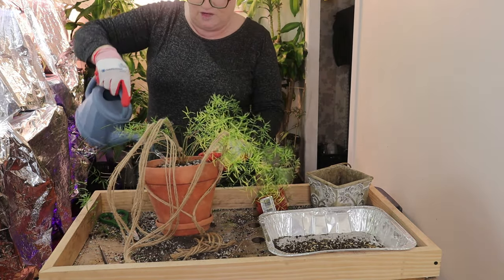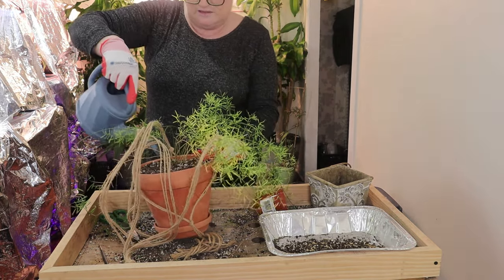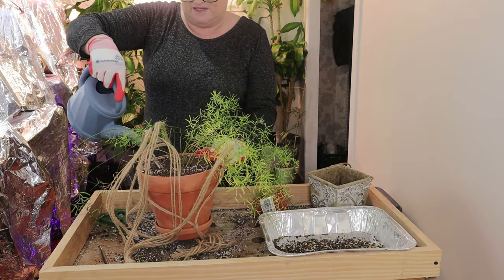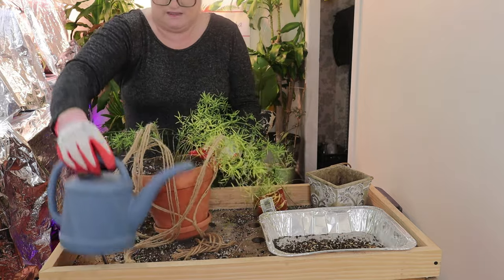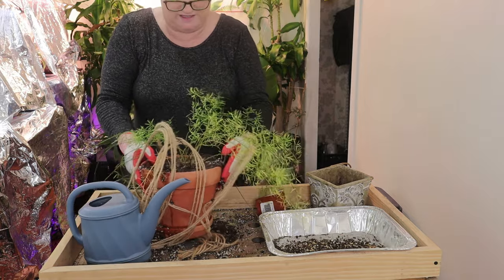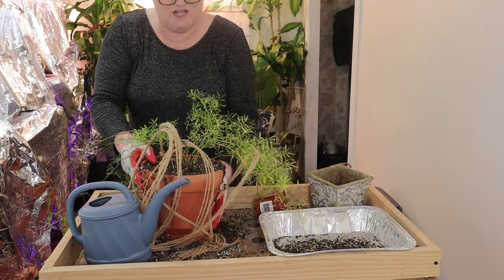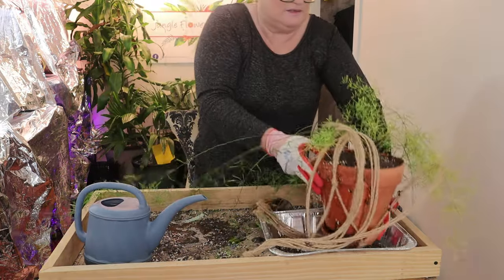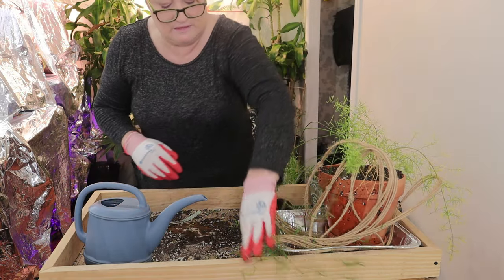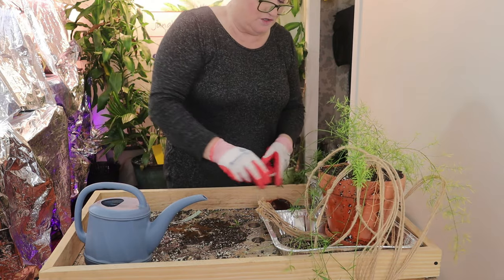As always I have Super Thrive in the water down here. I'm just going to give it a really nice watering before I bring it upstairs. We let it sit. The water's all spilling — it's unsteady. Let's put it there for the moment and get on to our next project.